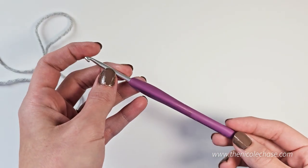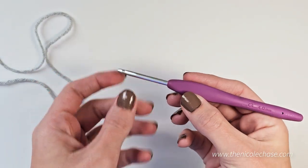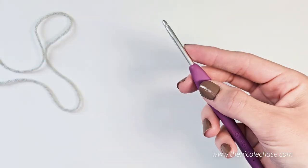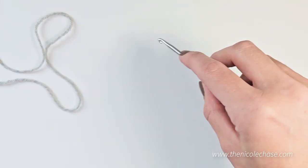There is no right or wrong way to hold a crochet hook. Some people hold it this way, like a pencil, and others, myself included, hold it this way, more like a knife.